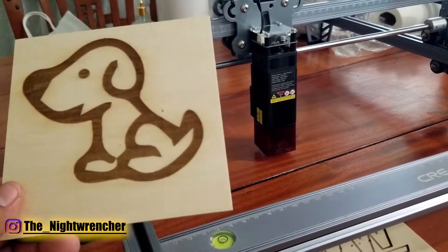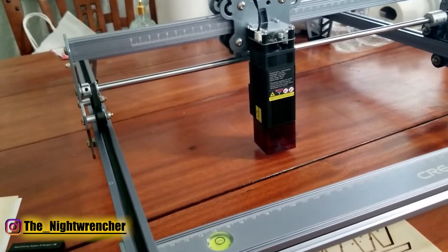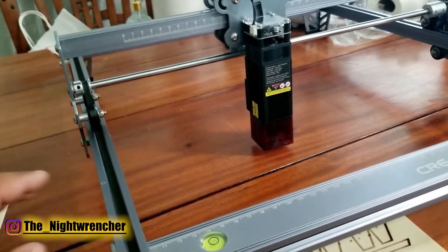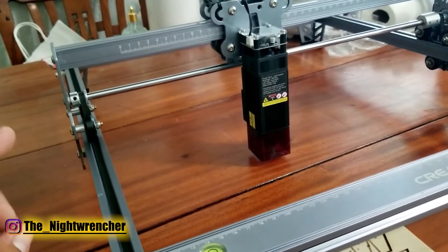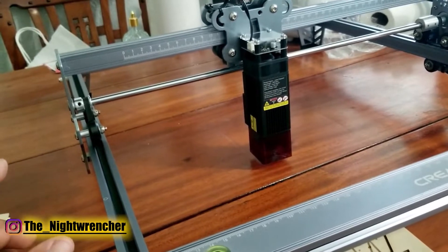This engraver can burn through wood, leather, and different types of fabrics, and you can even engrave on anodized aluminum. It can't cut through metal, but it can engrave through the anodized coating — it burns the coating off so you can get your design on there.